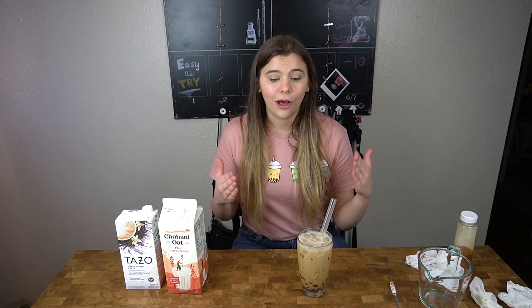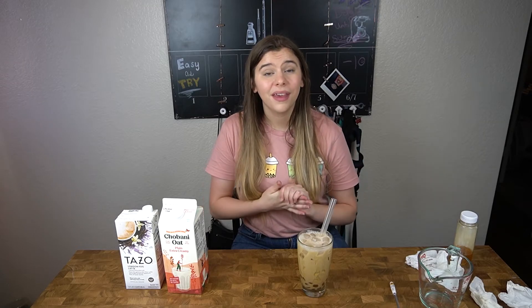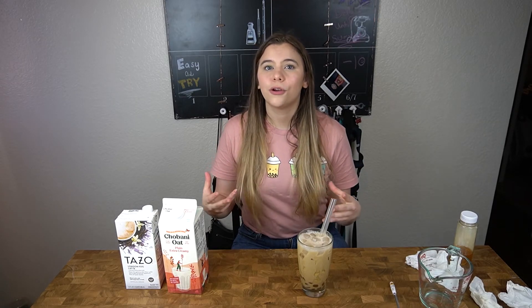I really hope that this recipe helped you solve your boba problems. If you have any other issues when making your boba, please comment down below and I'll see if I can help you out. Thanks for watching this video, hope it helped you. Have a great day, bye!